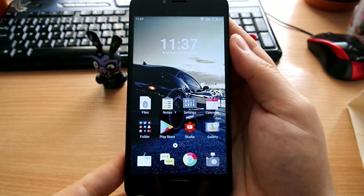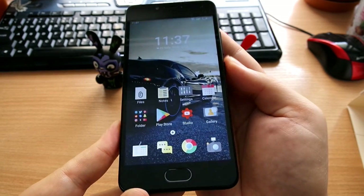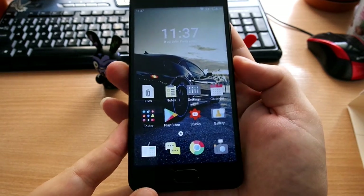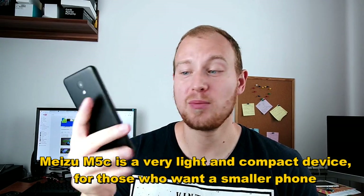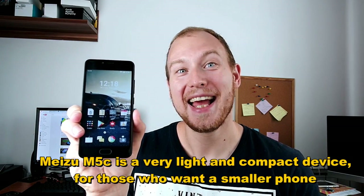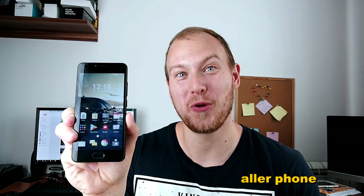It does look very much okay. The bezels are a bit thicker than I would like, although it is a very very low cost phone. This is a super light device because it's made of good plastic, so it really is for those who like a lighter and smaller phone since this is just 5 inches. Yes, this is a very small phone — 5 inches is a very small phone these days.